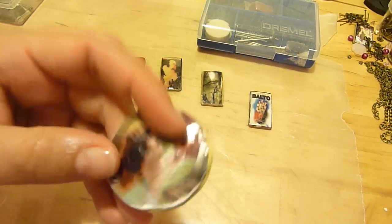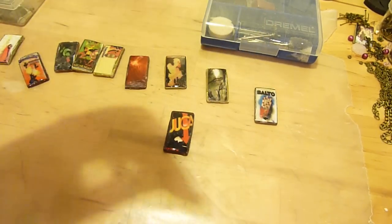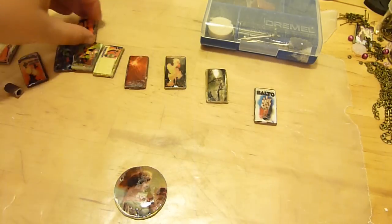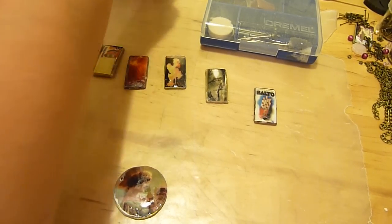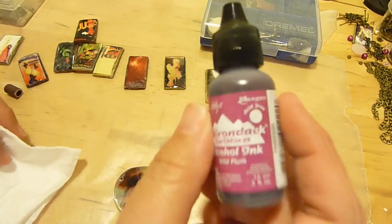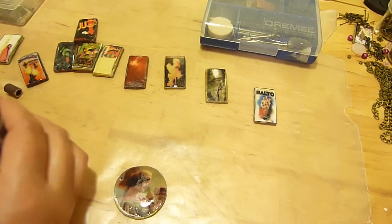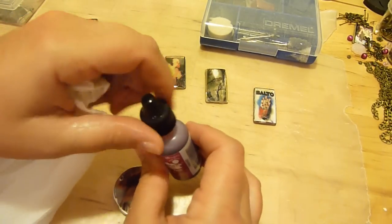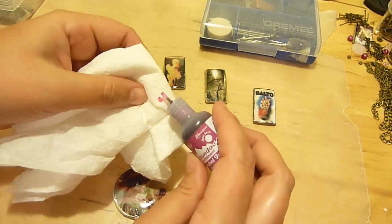So you just grind down a little bit with the sandpaper bit on the Dremel. The next thing we're going to do is grab some alcohol ink and rub it into just a paper towel. These are some of the earth tones. You can get most alcohol inks at Michael's or any of your local craft stores or even online.